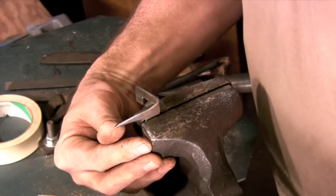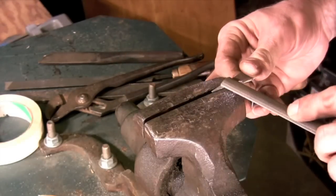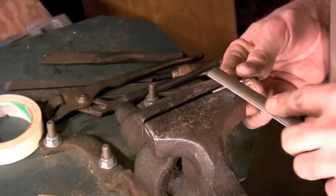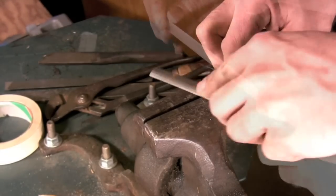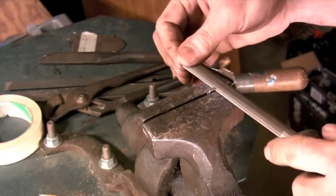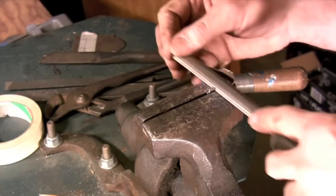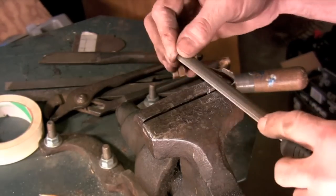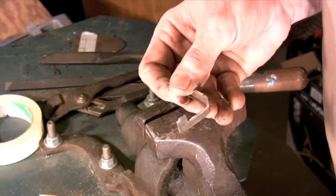To finish the spring we need to clean up any rough edges and make sure that the spring has a nice even flex to it. We also need to file shoulders that are going to define the height of the rivets on both of the rivet tabs of the spring. These shoulders are going to lock the spring in position when we do the actual riveting of the spring to the back plate.